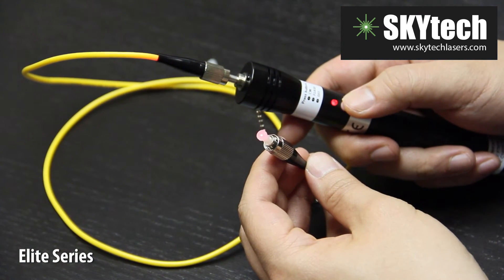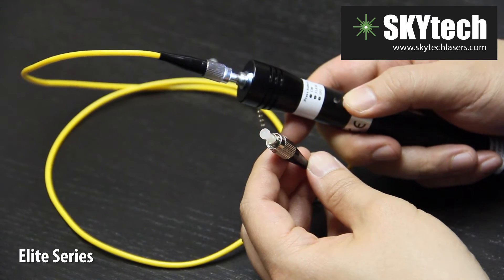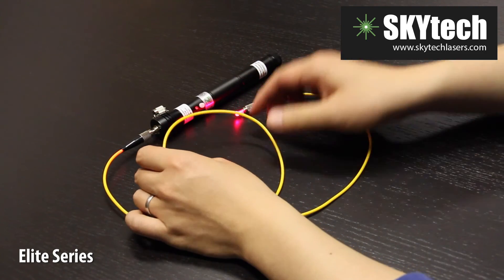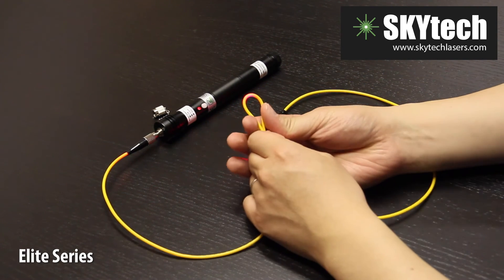As you can see, VFLs are excellent tools for tracing long optical cables. Now, focus on the yellow cable. There are no breaks or sharp bends. When there are sharp bends, the laser light will refract, causing the cable to turn bright red.